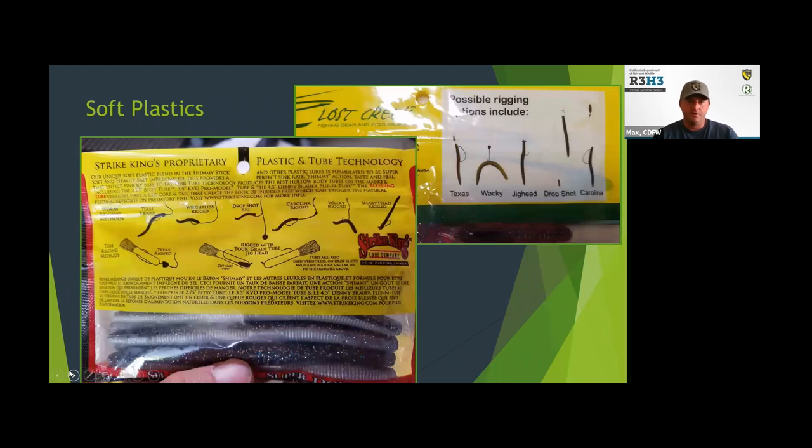Here are a couple of bags of stick baits and worms — I'm showing you these because on the back of both bags there's a tutorial on how to rig them: Texas rigged weedless with a weight in front, Carolina, and drop shot. You don't have to do a lot of research — you pick up a bag of worms and you've got really everything you need right there on the back.